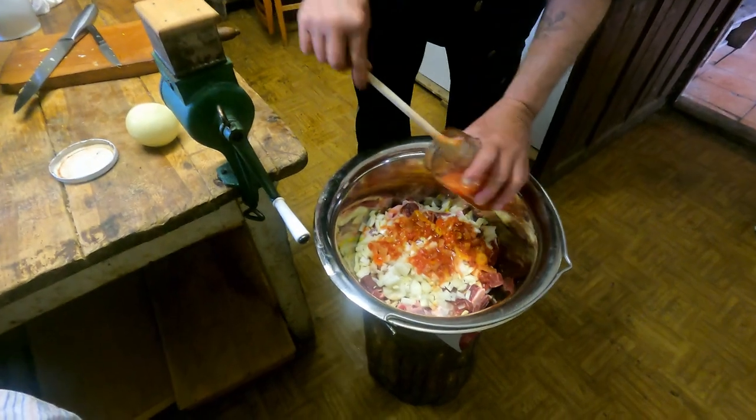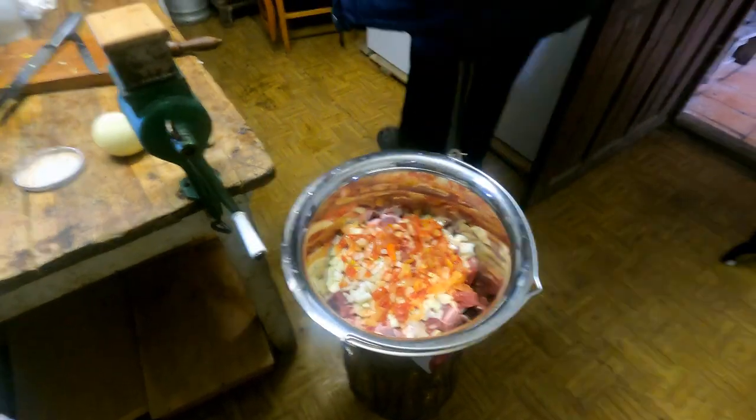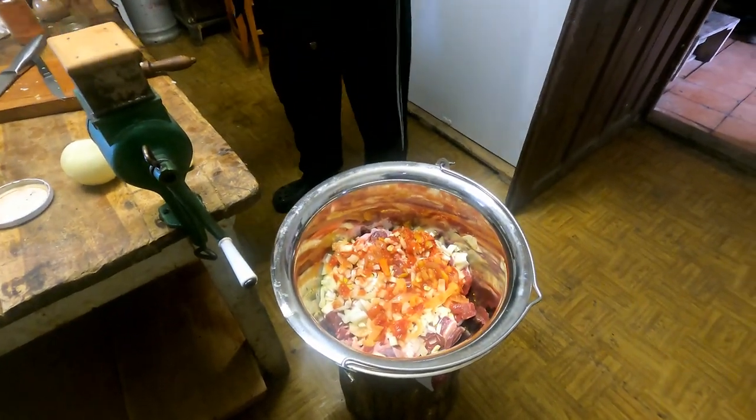The next layer is a lescó — in the Hungarian world, that's a mix of onion, paprika, red pepper, white pepper, and some tomato sauce.